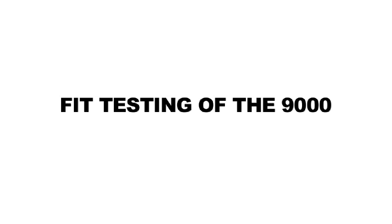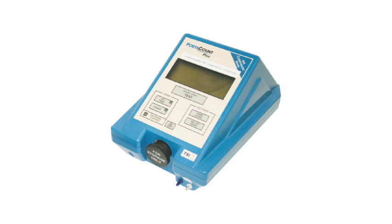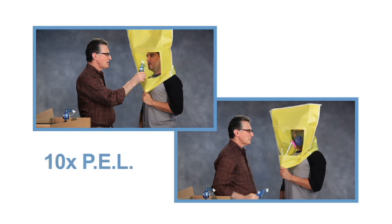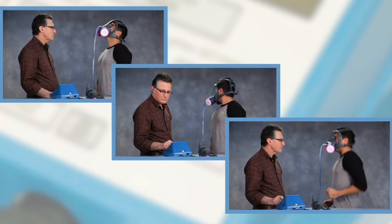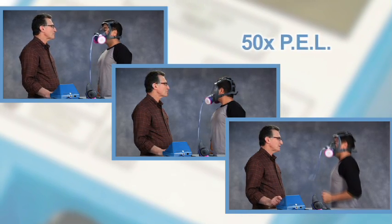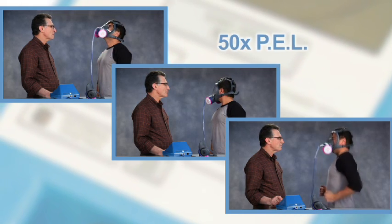You must be fit tested before using the 9000 series respirator, and at least annually thereafter, using an OSHA-approved fit testing method. For qualitative fit testing up to 10 times the permissible exposure limit, use Moldex's Bittrex Qualitative Fit Test Kit. For quantitative fit testing up to 50 times the permissible exposure limit, use TSI's port account or an equivalent device together with a Moldex probed cartridge.